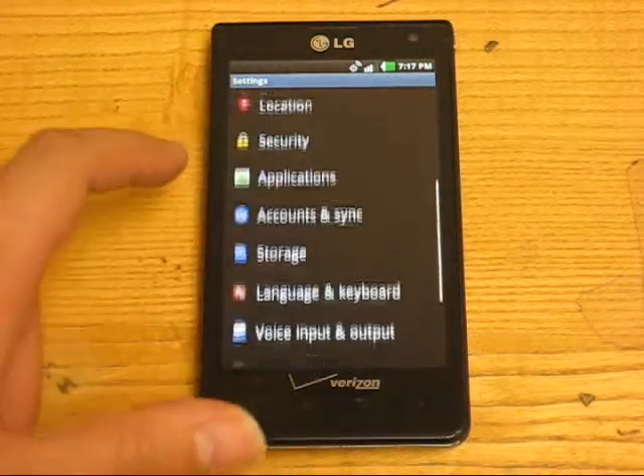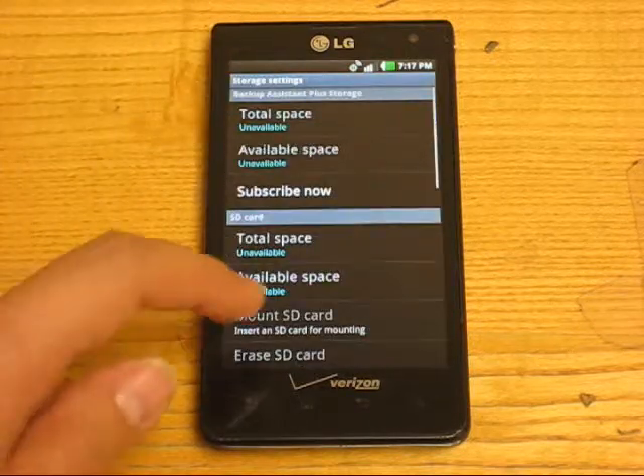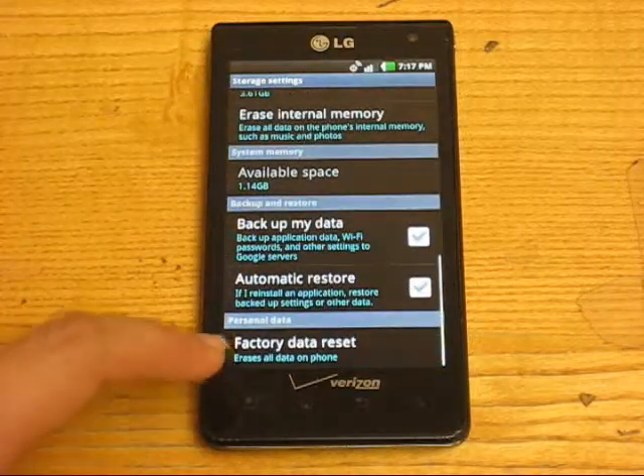Once you're there, go down and look for Storage. Then scroll down once more until you see Factory Data Reset.